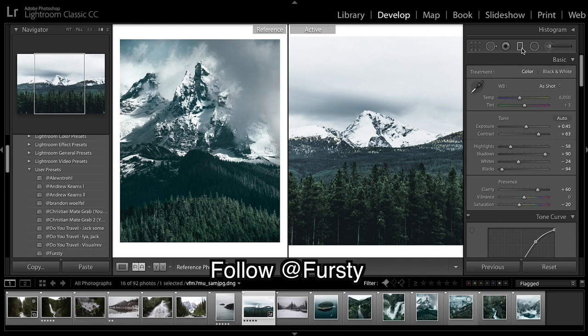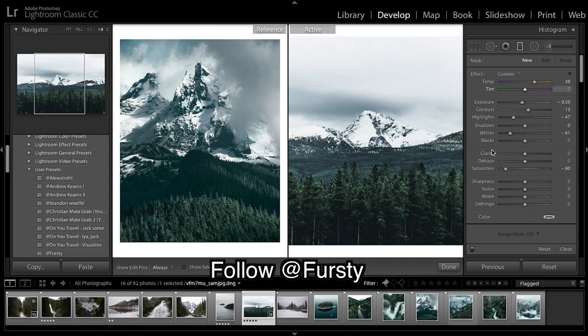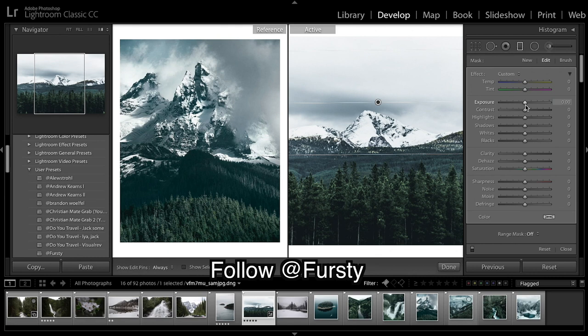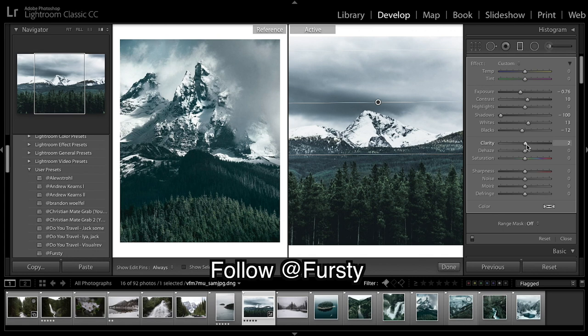He quite often has this sort of look to his sky and has really brought out the detail of the mountain as the main subject, so we should do the same on ours. We're going to grab a graduated filter. Sometimes when you grab a filter it's got all these numbers — to reset this, push Alt and hit reset, which is much quicker than zeroing everything out. Now we just want to add it so it affects our mountain and sky, and maybe bring down the exposure, bring down the blacks, and bring up the whites — creating a lot of contrast just in the mountain.